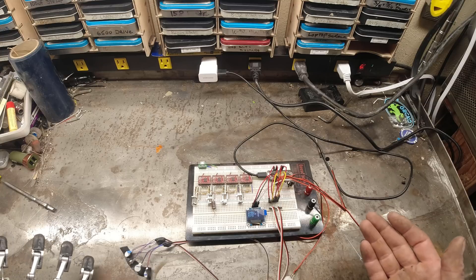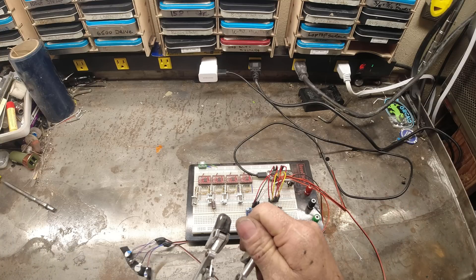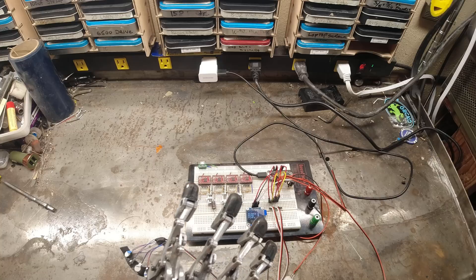Hello and welcome back to my channel. Today I'd like to share with you a side project that I've been working on for a little bit. This is a project I've been working on to restore haptic sensitivity from my prosthetic hand back to my residual limb.